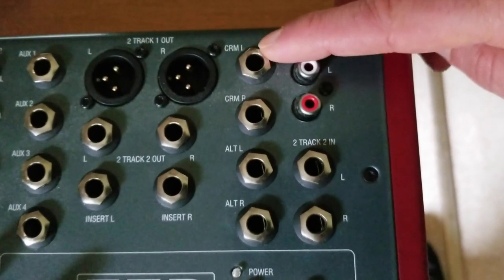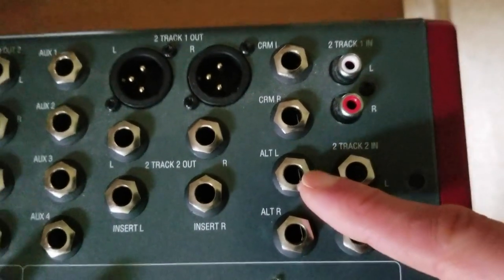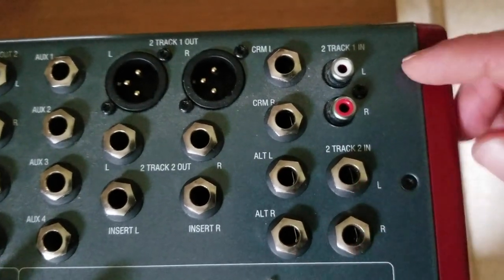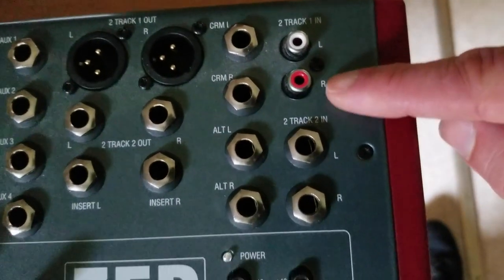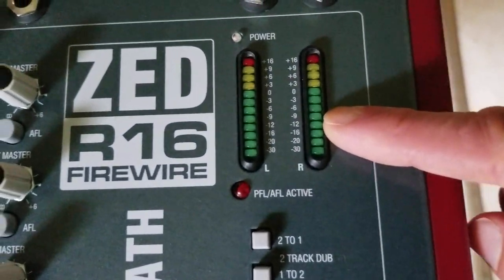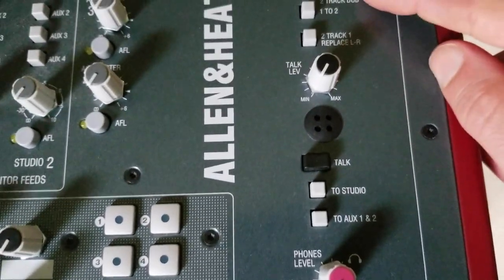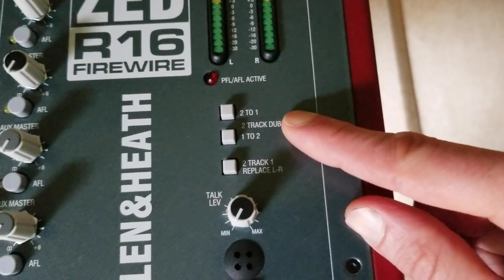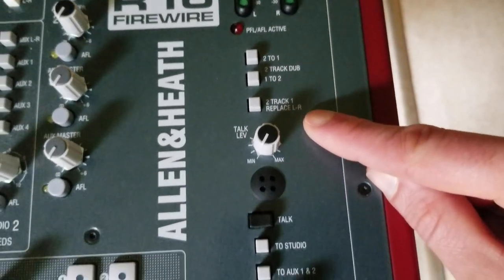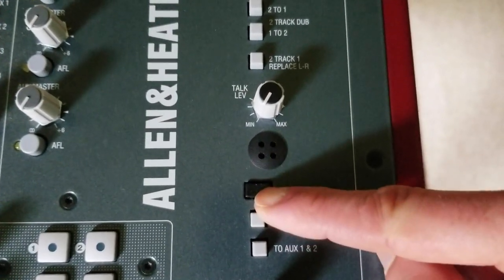Over here we have the control room left and right, and the alt speaker left and right — which is cool if you have multiple speakers. There's an RCA two-track input and a quarter-inch two-track in. Here is your meter with the power and a PFL/AFL active LED, the two-track routing section.